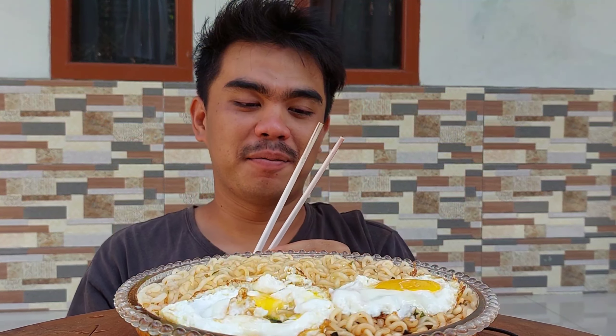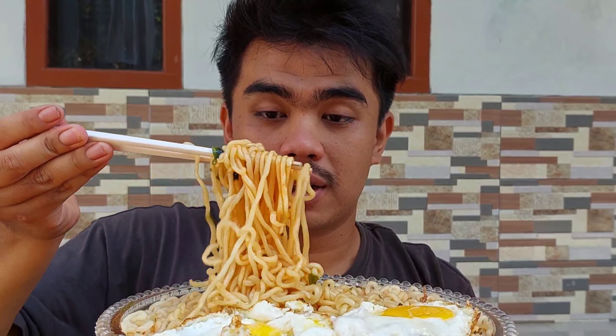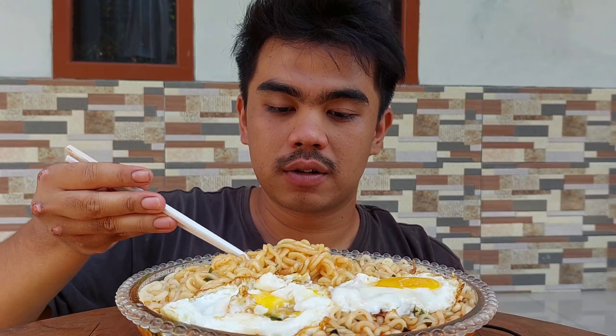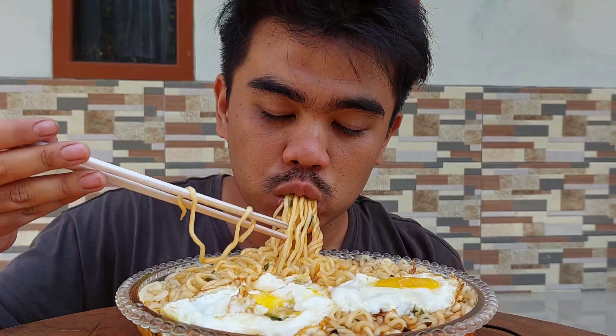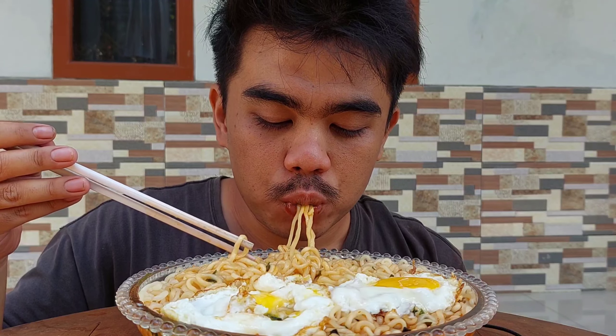Bismillahirrahmanirrahim. Guys, kita pakai campur lagi guys. Ini kuahnya di bawah guys, jadi kelihatan ya. Bismillahirrahmanirrahim. Panas guys.